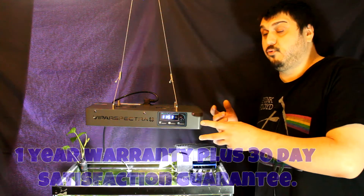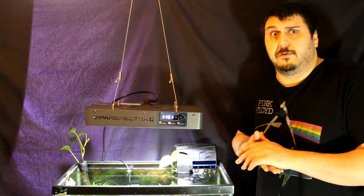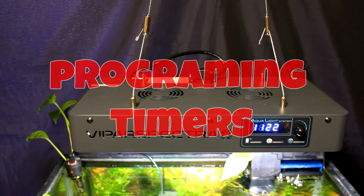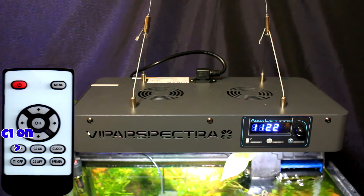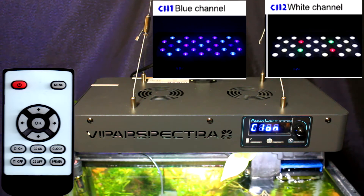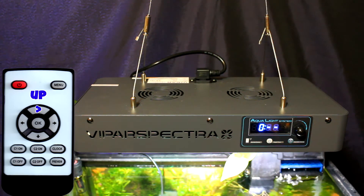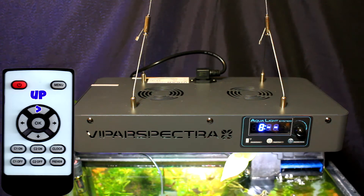Now I want to quickly get to programming the light, then we'll get into the power testing. Right now both channels are not programmed and the clock is set to the wrong time, so we're going to fix that. On the far left of the remote you'll see C1 On — press that to set what time you want channel one, which is our blue lights, to turn on. We're going to program it to turn on at 0800, which is 8 a.m. in the morning. Then we press Channel Two On and set that to eight o'clock as well.